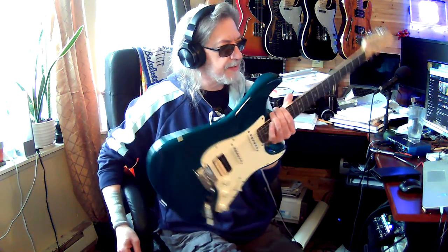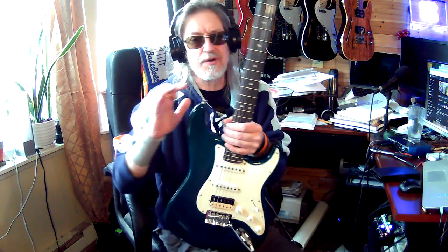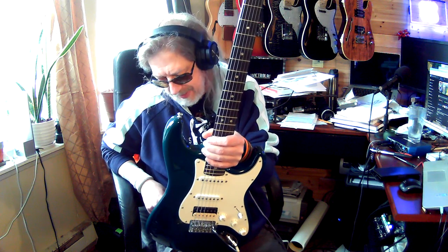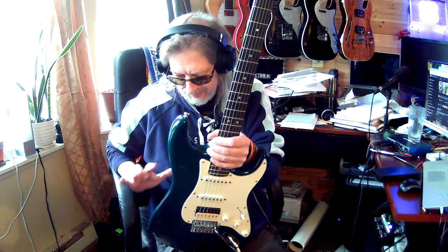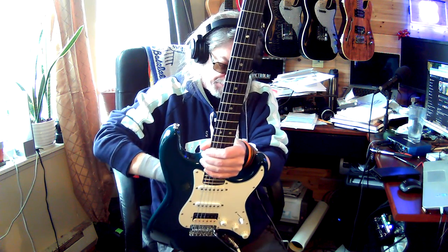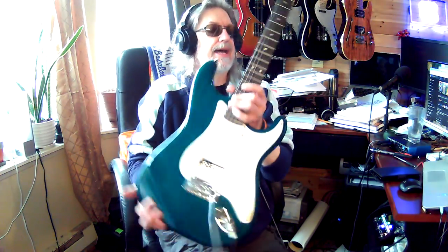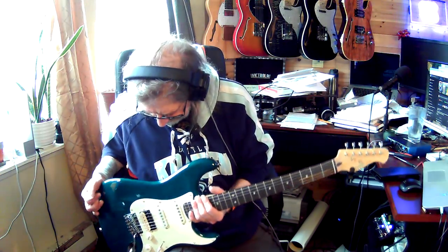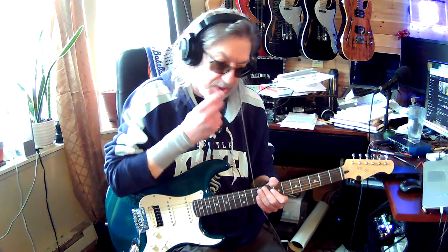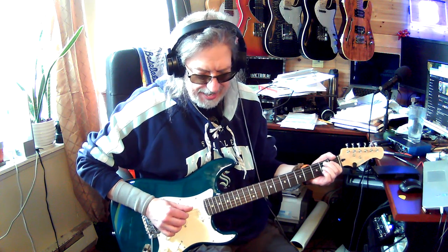This is a new guitar I just got - this is a Donner guitar. I don't know why I bought this guitar; I'm being guided to do these things. I'm super happy I did, but it's just so strange the way these things come about. I'd seen a review of this guitar on YouTube and it was super impressive on the specs.